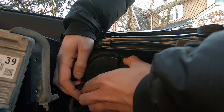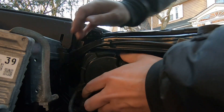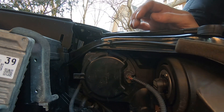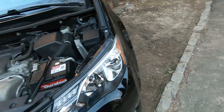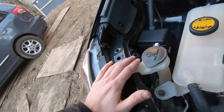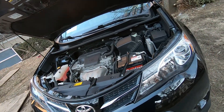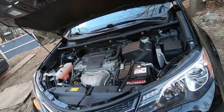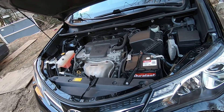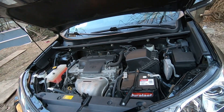Close the cover and spin it to lock it. You're all set — it's actually very simple. The passenger side is exactly the same. If you need to buy the bulb, you can get it at a parts store, online, or at a dealer — whatever works for you. I hope this helps. If it does, please press the like button and have a great day!